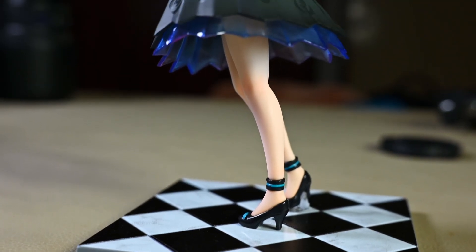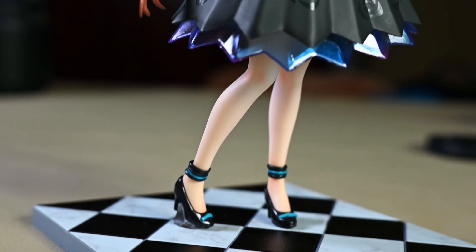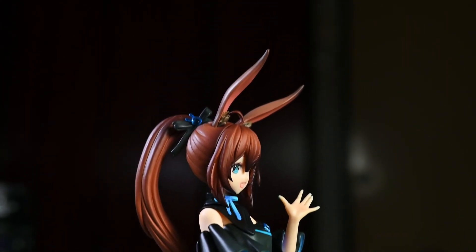In terms of size and scale, this figure is about the same as Pop-Up Parade figures — 17cm tall head height including the base, not including her ears. That is about 1/10 scale based on my estimates, but officially this figure is non-scale, just like Pop-Up Parade figures.